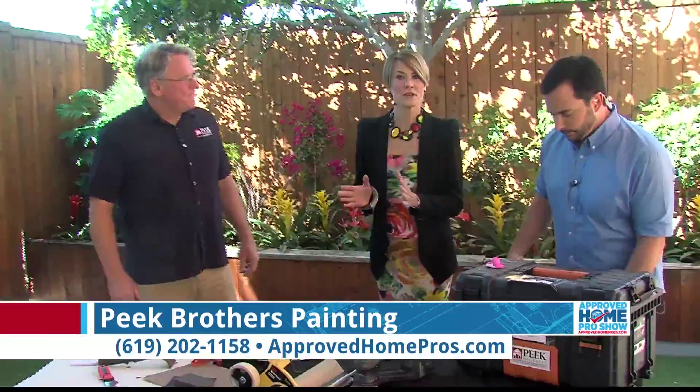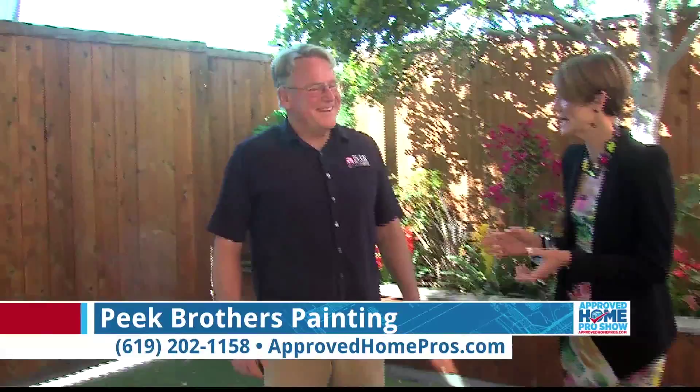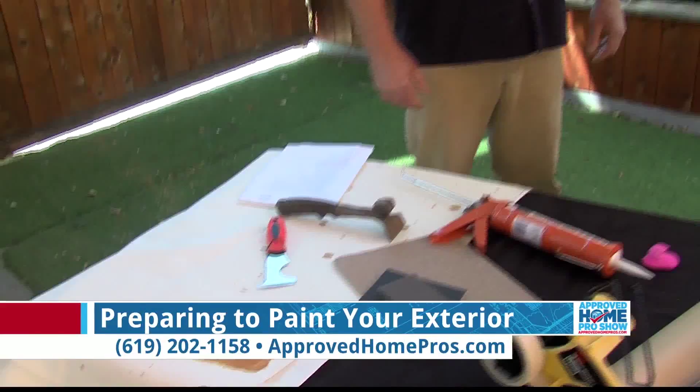I know you want to talk about exterior painting. Yes, because that is the first impression of your home, and there are some really easy things you can do to spruce up your home just by painting a few things on the exterior. We wanted to talk to John Peek about those tips to get ready for painting our homes.